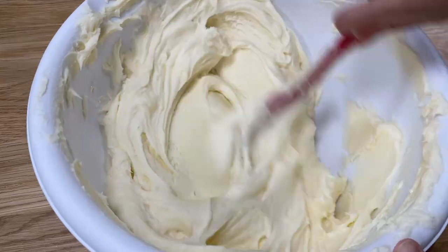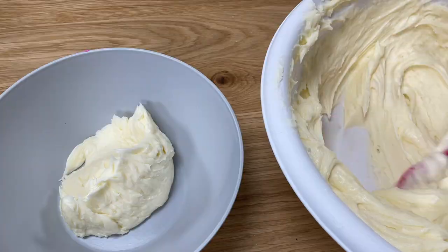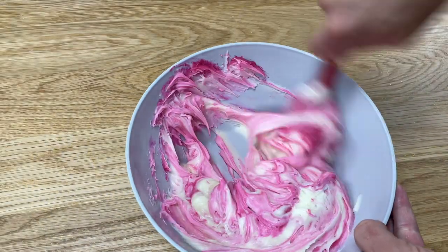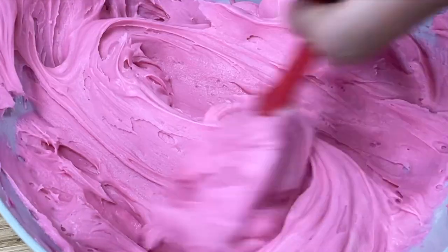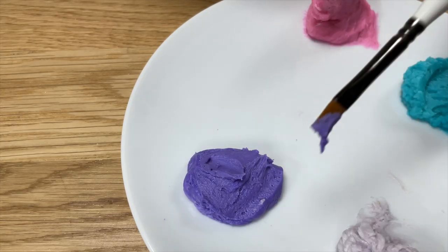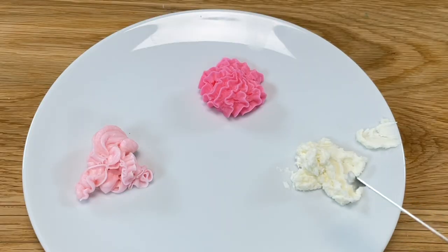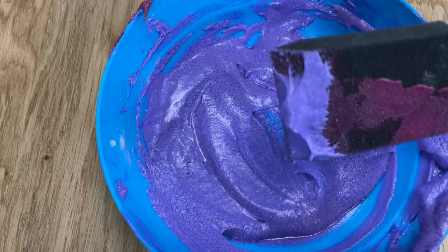If you use buttercream as your paint, start by tinting the colours you want to use. Two key points here. First, make sure the consistency isn't too stiff — the buttercream needs to be easy to stir, leaving soft peaks behind your spatula and a smooth trail without air bubbles. Second, remember that you don't need a lot of buttercream for painting, because even if you're covering a large surface of the cake, you'll only be painting a thin layer, so just a spoonful is probably enough.